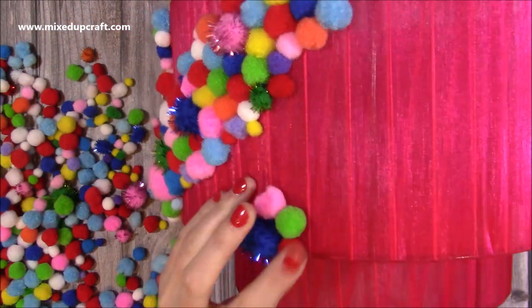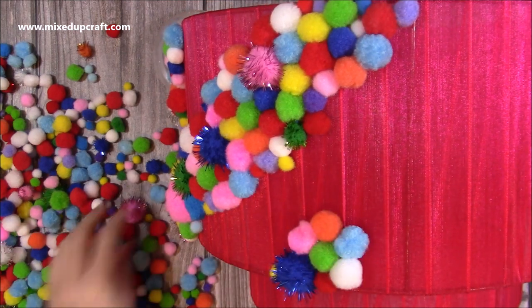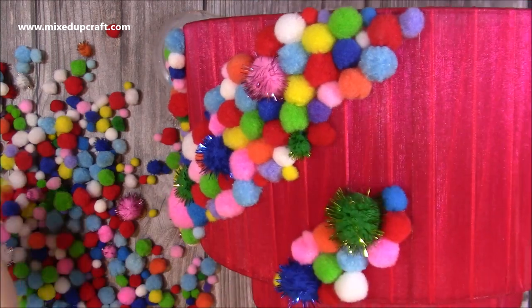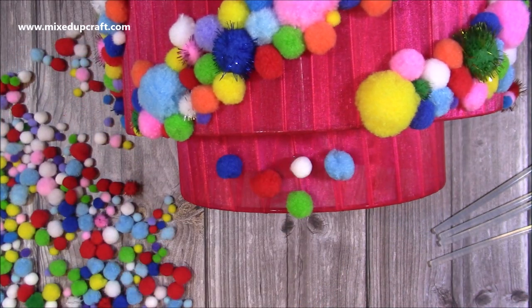I'd done these kind of diagonal strips all around the top layer, and then the bottom section I just covered completely in pom-poms. There was an extra part attached to this — it was like a bit of a chandelier — but I didn't want it, so I told the charity shop to keep it because it could be sold on its own.